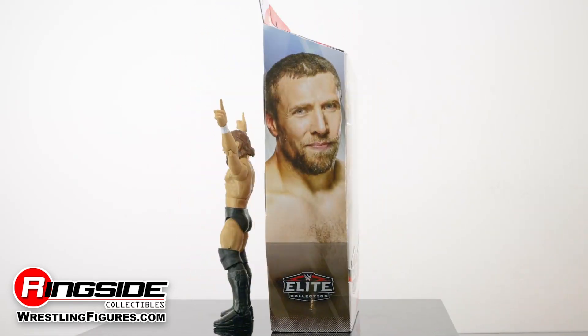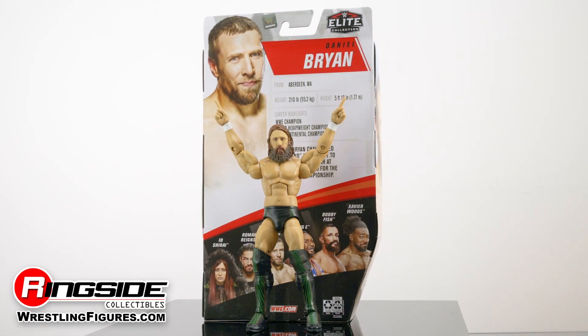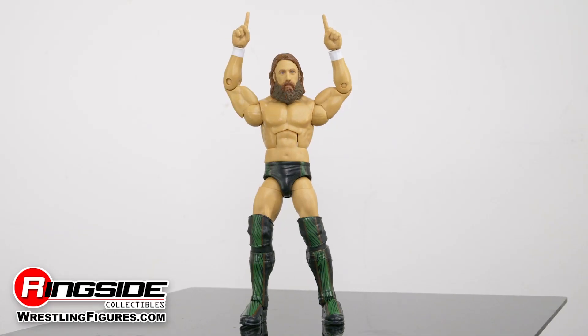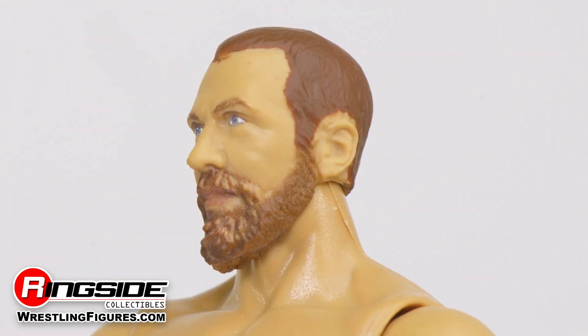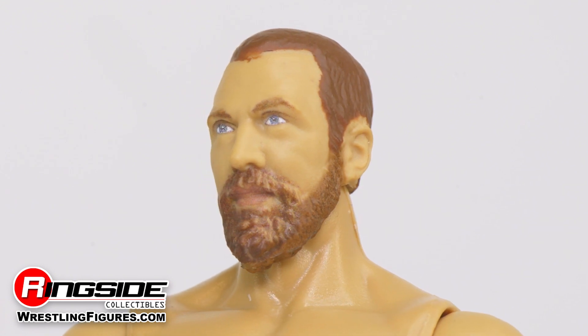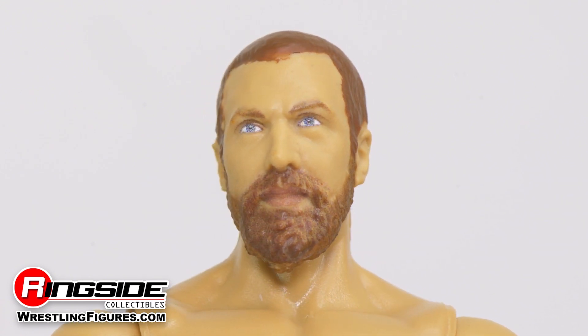Reignite the YES movement with Daniel Bryan in Mattel's WWE Elite 79 series. The extremely popular Bryan graces this lineup with not one but two incredible head scans. The first features Bryan with short cut hair and a full beard that has been seen on him in some years.